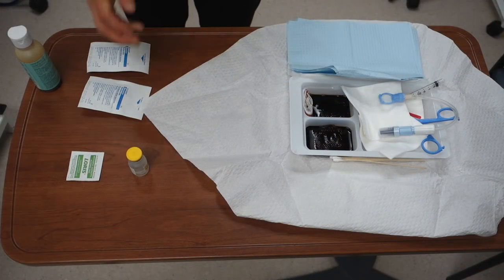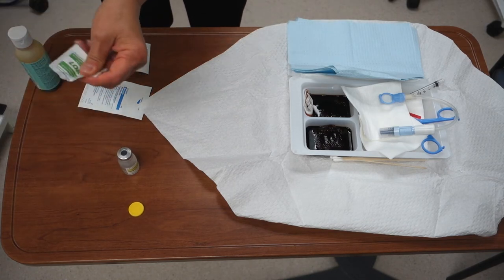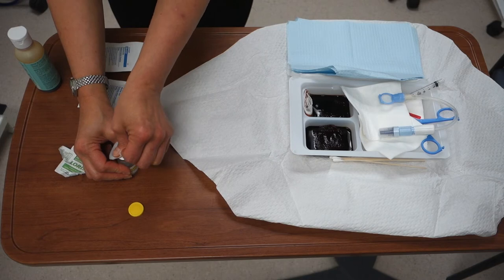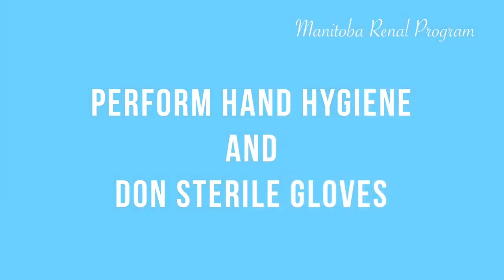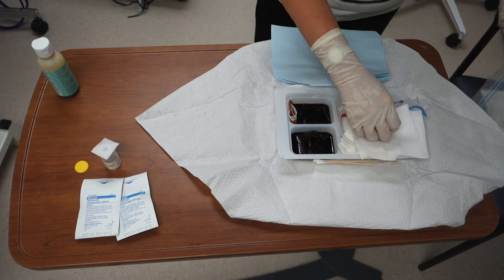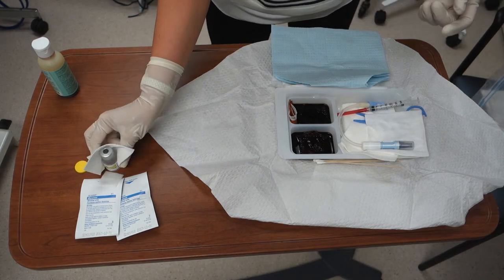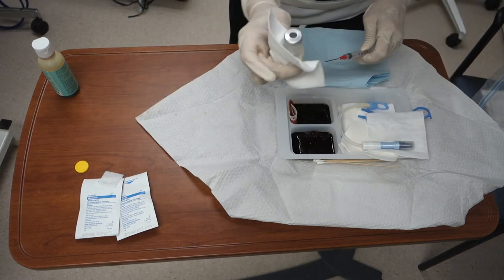Then you will wipe the top of the sodium chloride vial with an alcohol swab. Then you will perform hand hygiene and put on the sterile gloves. You will take a sterile gauze and draw up 3cc of normal saline. You will use this gauze to maintain the sterility of your gloves.